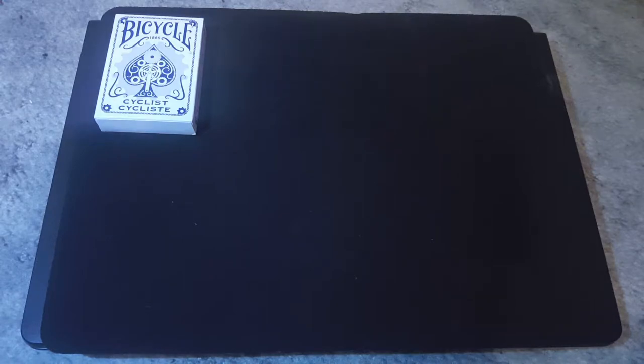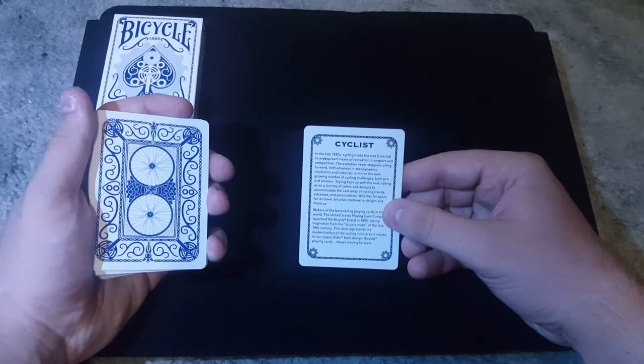In the late 1880s, cycling made the trek from fad to widespread means of recreation, transport, and competition. The evolution never stopped rolling forward with advances in aerodynamics, mechanics, and materials to mirror the ever-growing number of cycling challenges, both pro and amateur. Styling kept up with the eras, taking us on a journey of colors and designs to accommodate the vast array of cycling trends, advances, and personalities. Whether for sport, fun, or travel, bicycles continued to delight and move us. Makers of the best-selling playing cards in the world, the United States Playing Card Company launched the Bicycle brand in 1885, taking inspiration from the bicycle craze of the late 19th century. This deck represents the modernization of the cycling culture as it relates to our classic rider-backed design. Bicycle playing cards — always moving forward. Very inspiring. I will be leaving this text in the description box down below so you guys can read it for yourself.